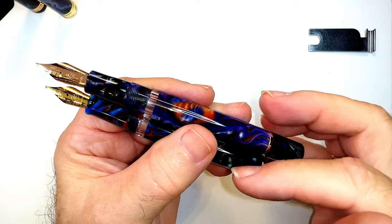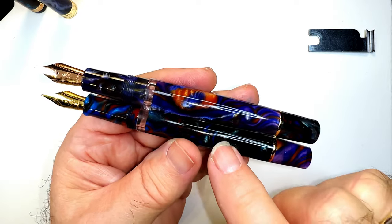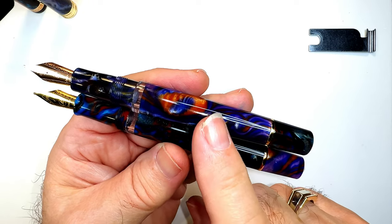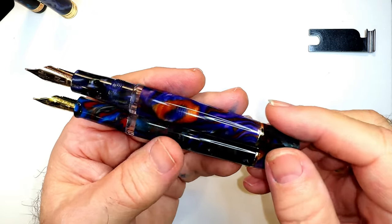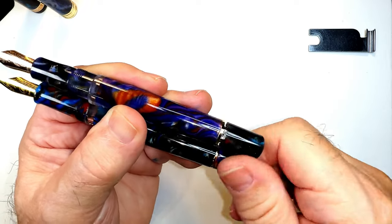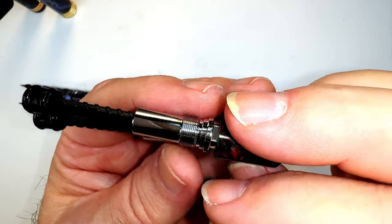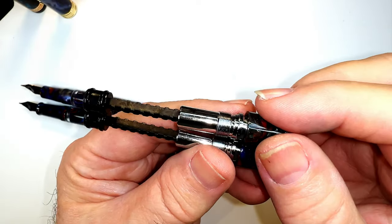My guess is that both of these pens are made in China. Narwhal is a Taiwanese company and my guess is that they get an OEM Chinese manufacturer to make their pens for them and assemble them in Taiwan. That's the only way I can describe how identical these pistons are. The pistons are identical parts and you can't get more identical than that unless they're made in the same place.